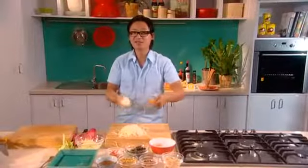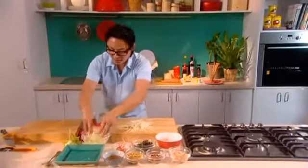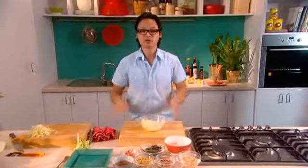Now when you reach the seed, it's done — so quick and easy. Put that aside. Throw the green mango in a nice bowl. So crunchy, really really fresh. So good for you.